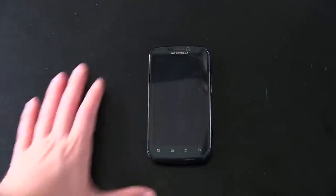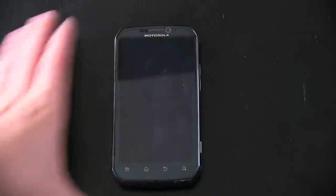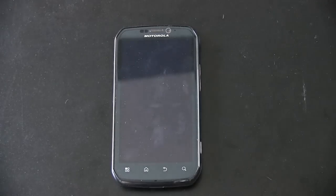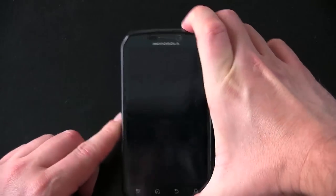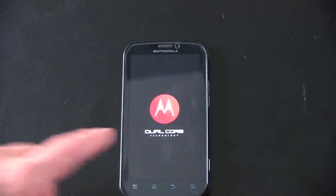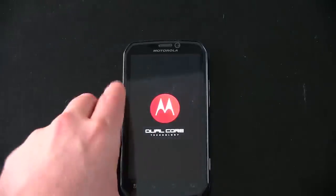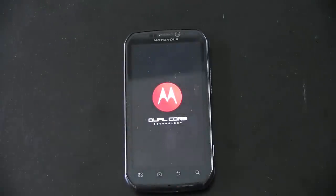All right, so let's take a look at the reason you're all watching this video. It looks like there already are fingerprints here on the display, so either the PR folks had this first or someone else checked it out before I did. I'll go ahead and actually try and turn it on while I'm talking here — see if the battery has any juice. So it's got a dual core; we'll talk about that in just a second. It's got a 4.3 inch screen, which is becoming pretty standard right now.